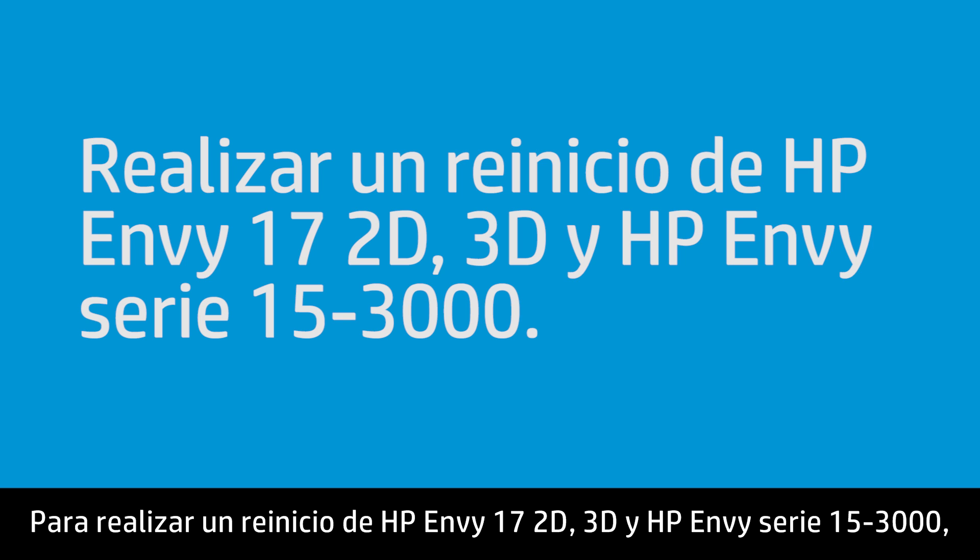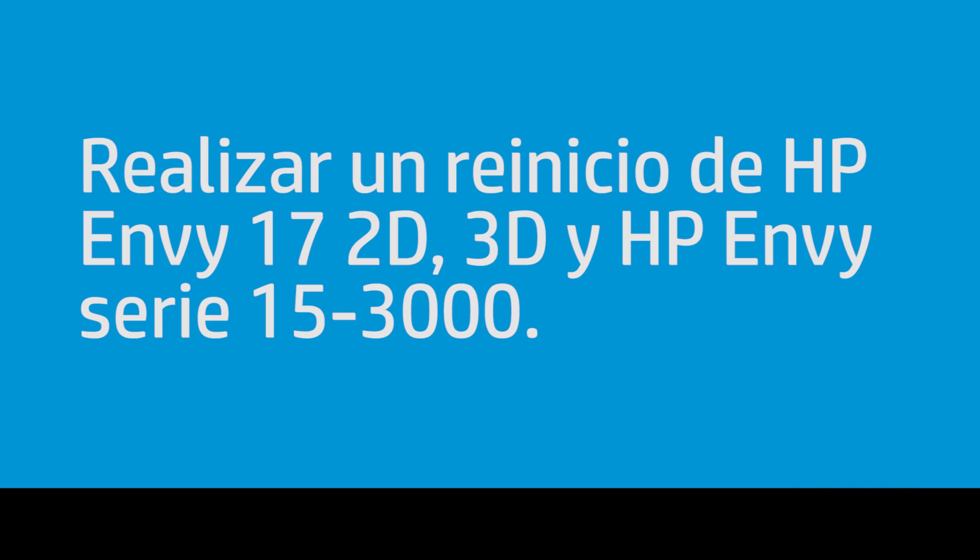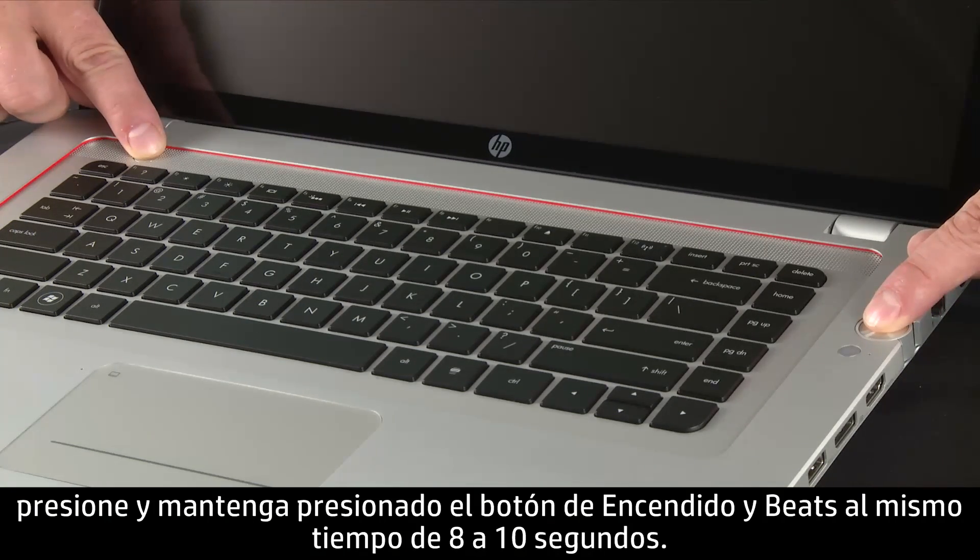To perform a reset on the HP ENVY17 2D or 3D and HP ENVY15-3000 series, press and hold the power and the Beats buttons at the same time for 8 to 10 seconds.